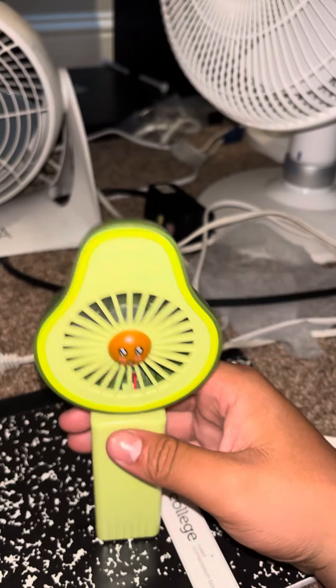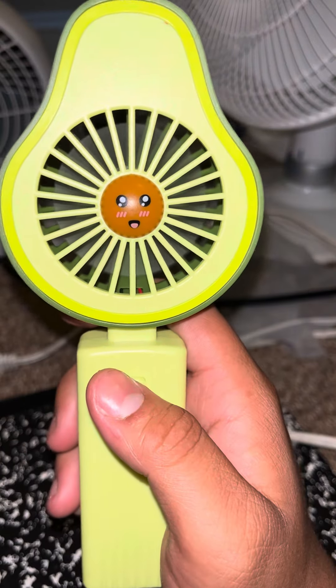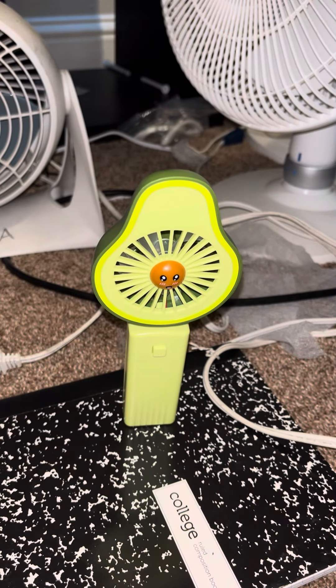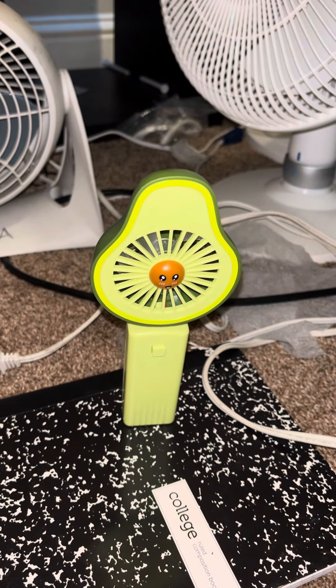Overall, it's not unimpressive — it's actually blowing quite a bit of air for its small size. The spin-down is actually like a few seconds. Anyway, thanks for watching, peace.